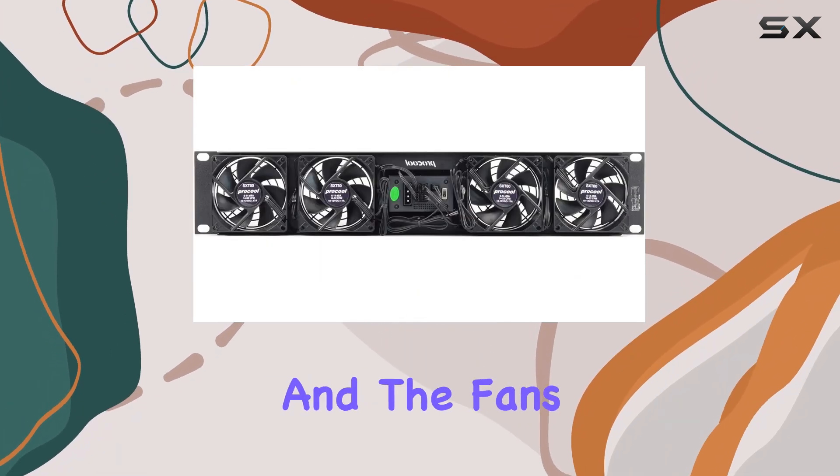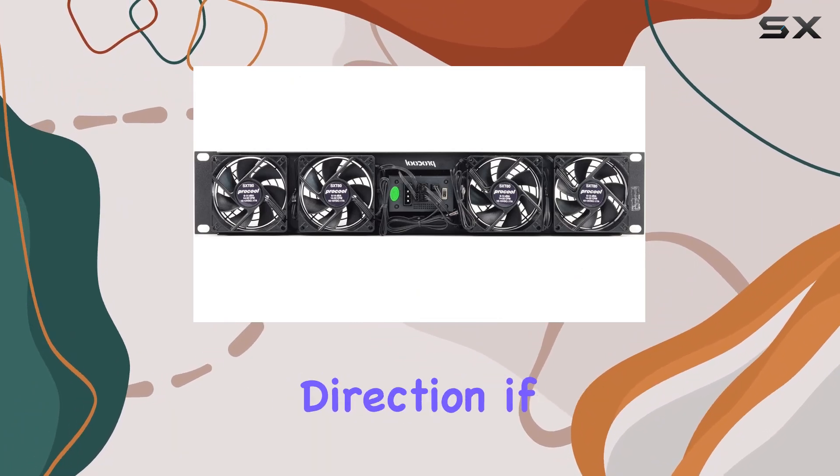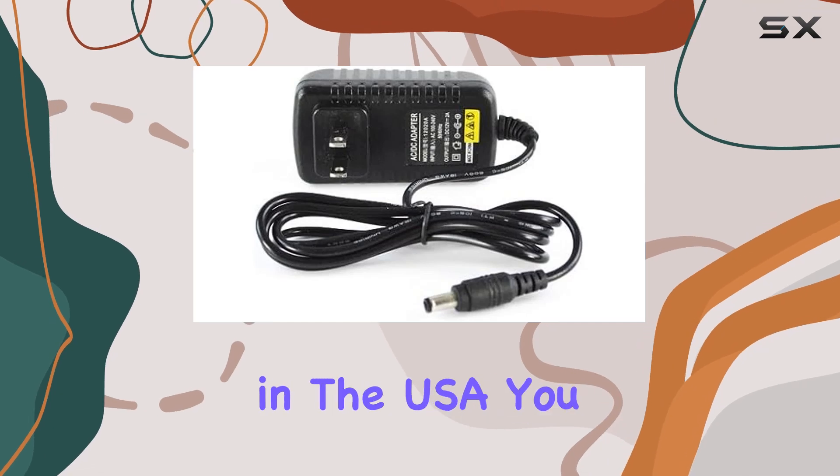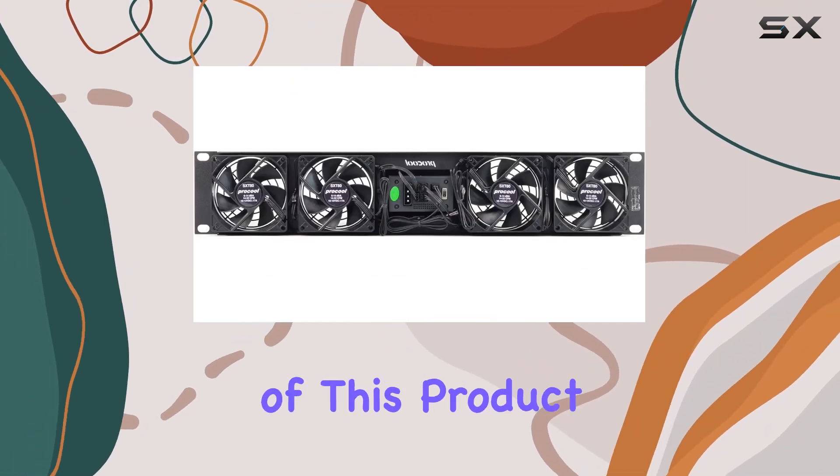Installation is a breeze, and the fans can be easily flipped over to change airflow direction if needed. And with a 3-year warranty and hand-built construction in the USA, you can trust in the quality and durability of this product.